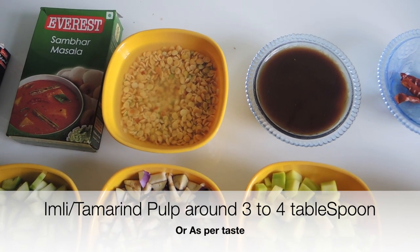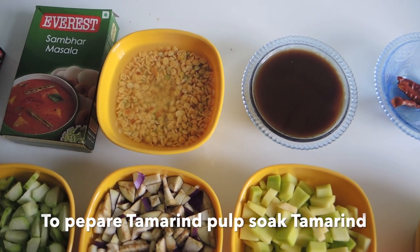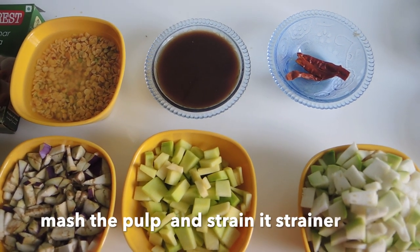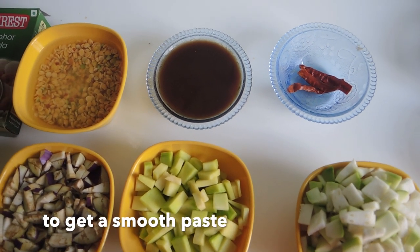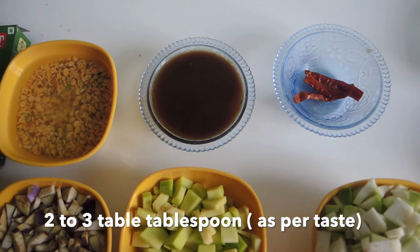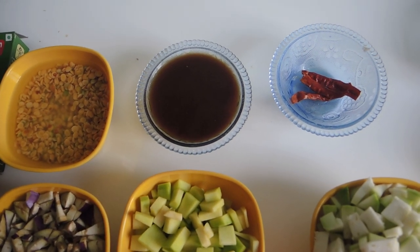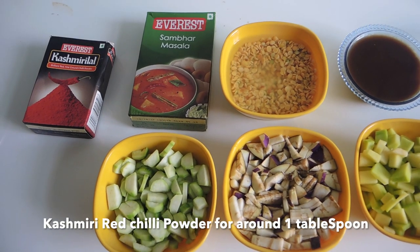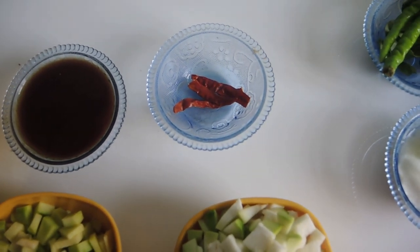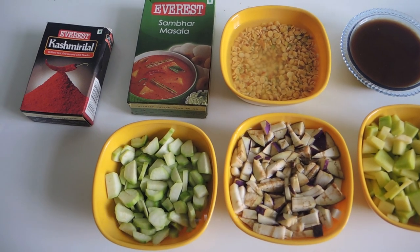For tamarind (Imbli), 2 hours ago I put it in warm water and then strained it. We need 2-3 tbsp of tamarind. Kashmiri lal mirch: 1 tbsp. We have 2 large lal mirch. 2 teaspoons of sambar masala.